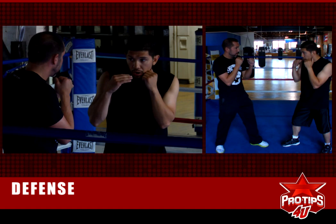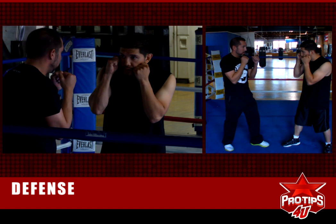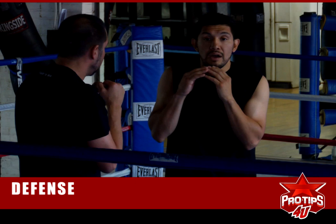Alright. He's going to throw the jab and then I lean over. If you see, all I'm doing is just shifting over a little bit — just taking away that target. Now he's going to throw the right hand. That's all it is, keeping this up here, keeping your hands always close to your face. The jab. The right hand. Jab. The right hand.